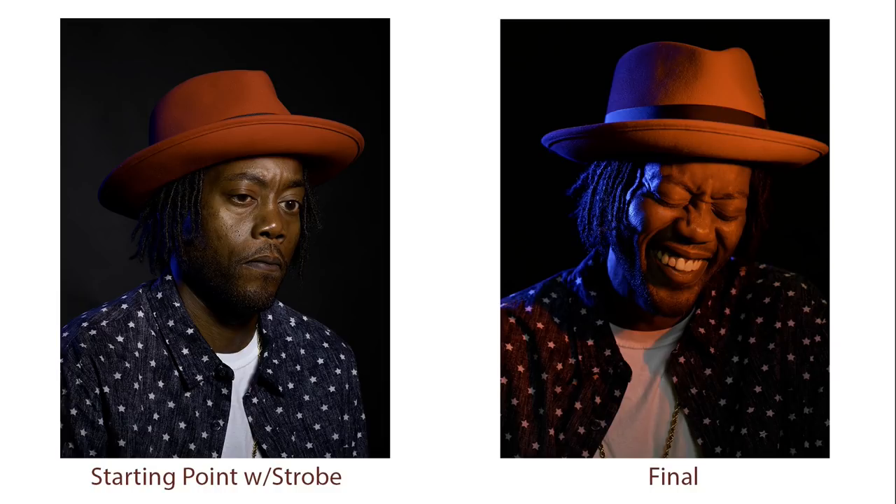Just to recap — there's the starting point and there is the final. What I did to get there is I flipped my settings around. I went with ISO 800 so that I have a lot more flexibility for bringing in that constant light. I also went down to F5 or F6, opening up my lens, which gives me a softer effect. And I went down to 1/50th of a second, which allowed me to bring in a lot more of the constant light. Because when you're working with constant light, your shutter speed is going to matter — unlike when you're just working with strobes in the studio where you set your shutter speed at 1/125th and forget it. Since we're using both independent sources — strobe as well as constant light — shutter speed matters.